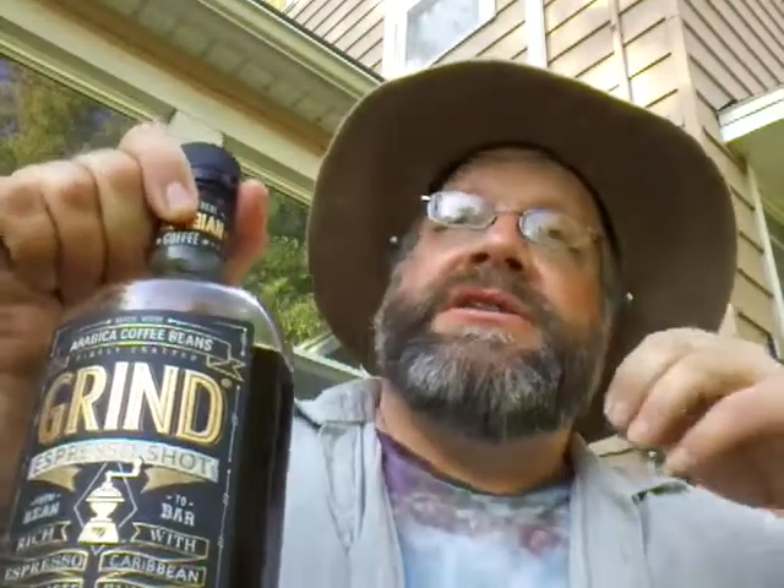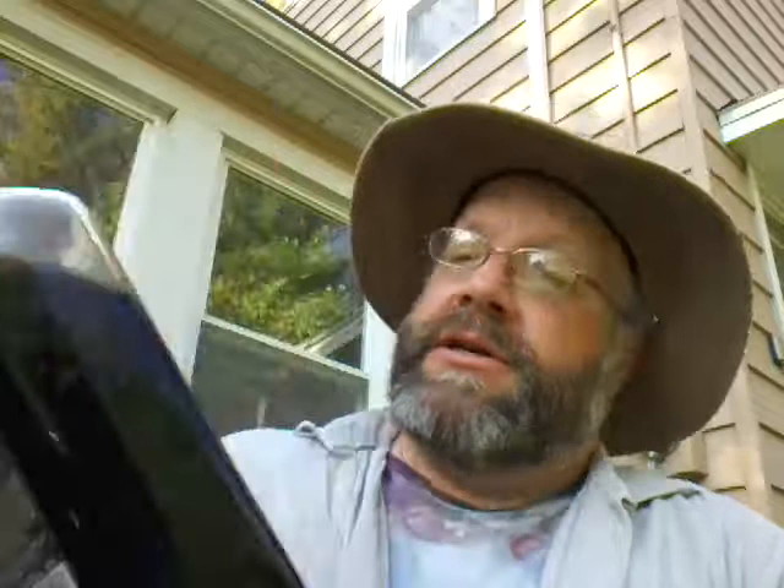So there you go. This is a review of Grind Espresso Shot. In the comments, feel free to pick up your product from the link below. Or better yet, go out, buy it, try it yourself, see what you think, and make a review. Tell the rest of us on YouTube your thoughts on Grind Espresso Shot. Until next time, keep on drinking.